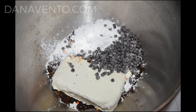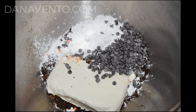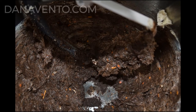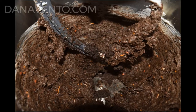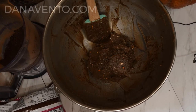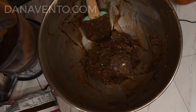Now you want to add in the mini morsels and the confectionery sugar. Using a mixer, combine very well. Once all of the ingredients are combined except the remaining Oreo crumbs, form a ball out of the combined ingredients.